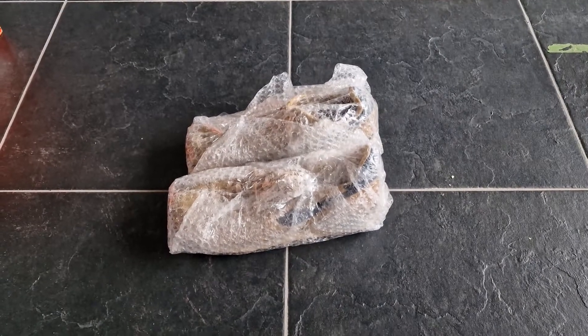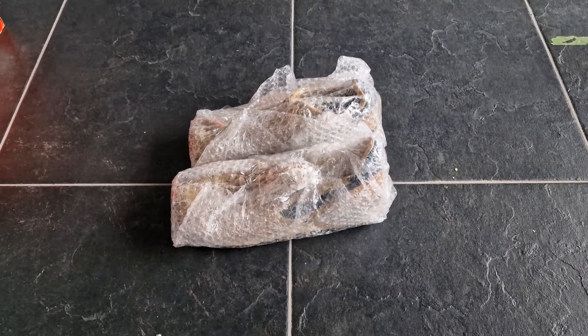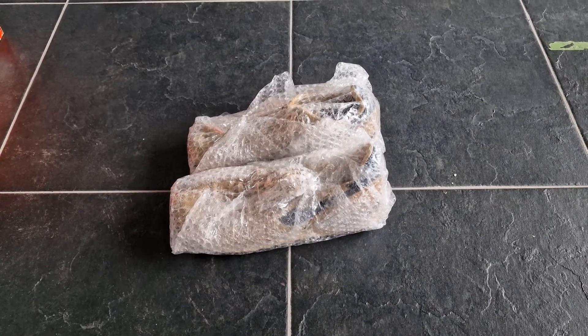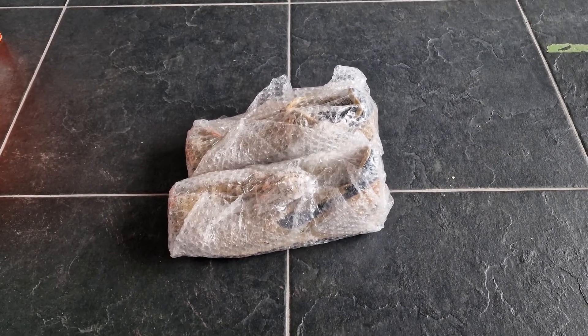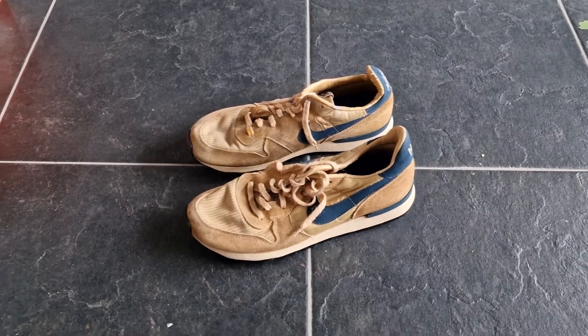Here is a packed Nike Ecuador from the mid-80s. I will remove the plastic and show you more — and now the plastic is removed.